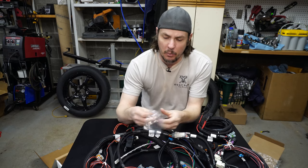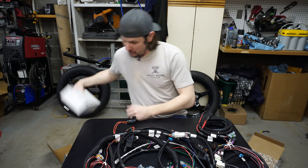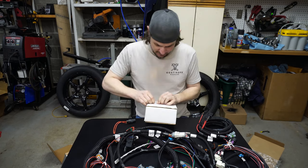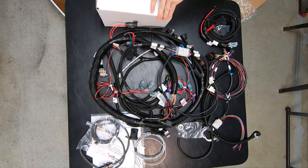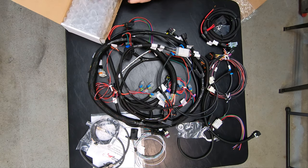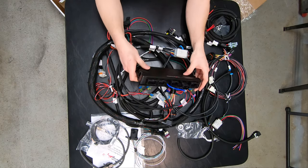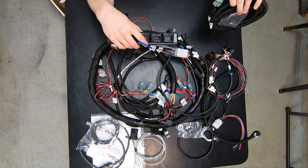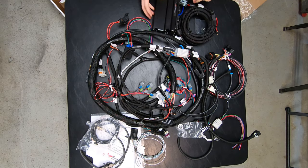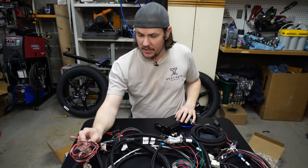We've got an O2 bung to weld on if we need it — which we won't — and some vacuum nipples of some sort. And then of course we have the unit itself. Opening it up — nice bubble wrapping. There she is, with the built-in MAP sensor, which we will not be using. The power harness plugs in here to the main unit. You trigger this one directly off the battery and then there should be an ignition signal off one of the other wires.